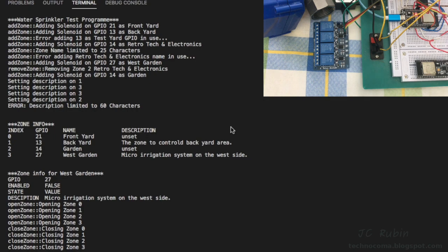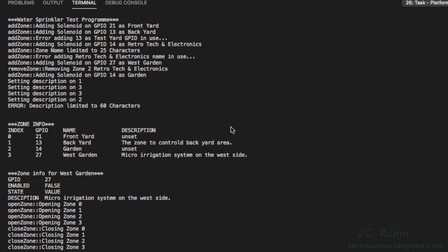On the top we see the initialization portion — everything added, errored, or deleted exactly as expected. This was followed by a summary of all the zones, then info on one zone, and then the loop portion where all zones opened and then all zones closed. Now we're going to proceed and add more hardware to the mix.